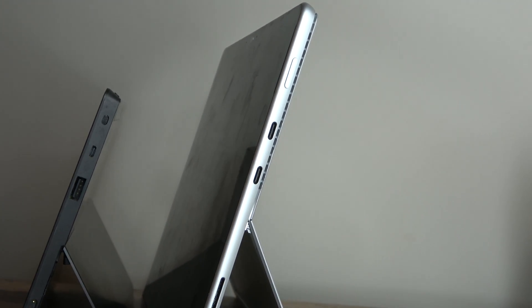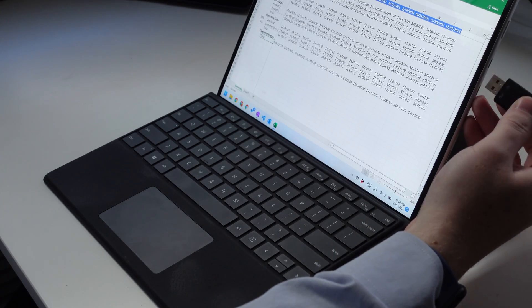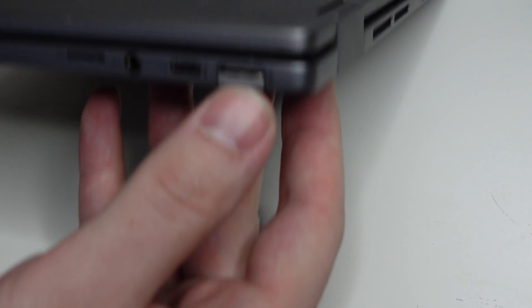One side effect of the slimmer, curvier design is that there's no longer any USB-A ports on the side. Instead, there's now the Surface Connect port and two Thunderbolt 3 ports. Thunderbolt 3 is an awesome addition, and it meant that I was able to connect an external graphics card to this, which I'll detail further in the performance section. But I do really miss that USB-A port. There are still way too many accessories that I use on a daily basis that require USB-A, and I just don't like having a dongle for everything I plug in. If I had it my way, I would opt for a Surface that was just a little bit thicker, or had one of those retractable USB-A ports that open up on some devices — but I don't think Microsoft would go back to that.